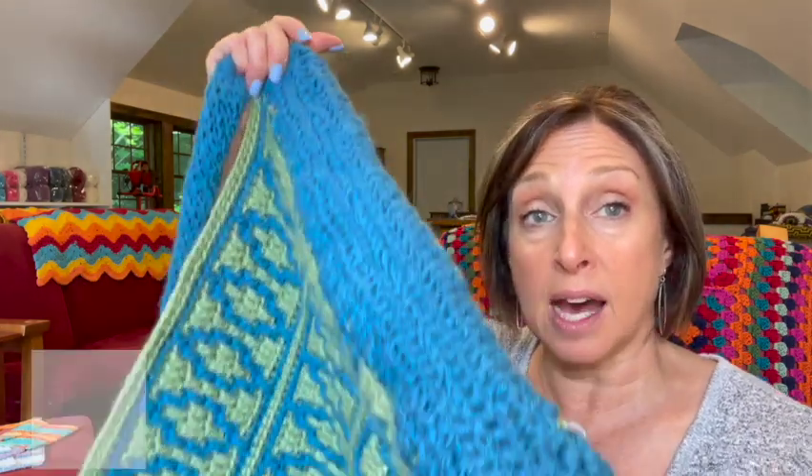Today what we're going to be working on is making the border that covers up the ends of our fabric, which we just left hanging there. This border serves two purposes: one, it covers up the ends, and two, it creates the sides and the bottom of your bag.